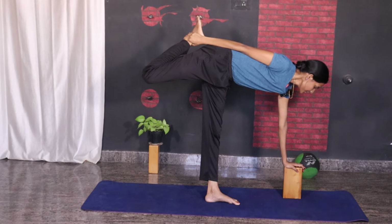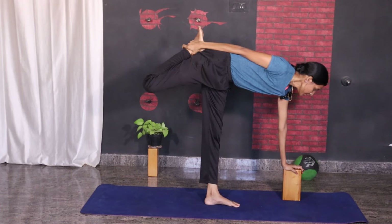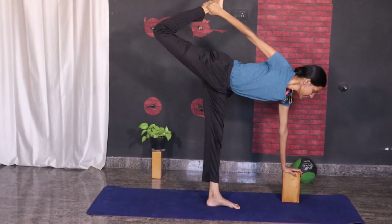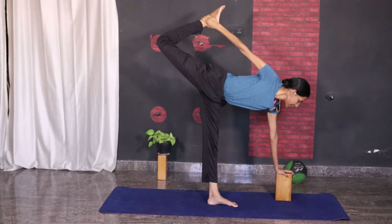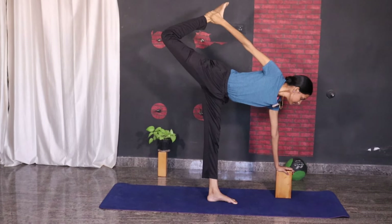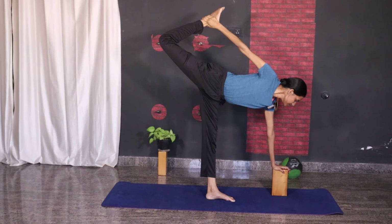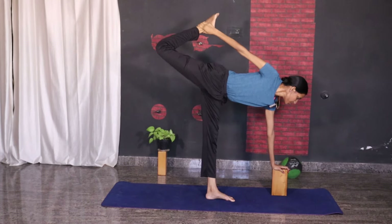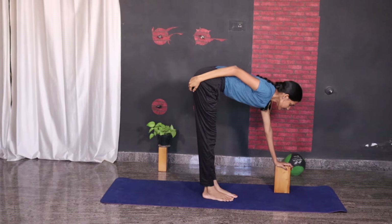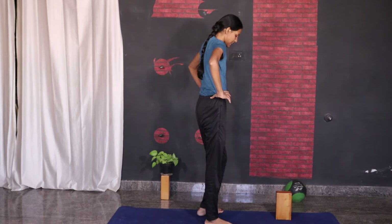If you are comfortable and able to balance in this posture, make sure to lengthen up your leg and stay there. Try to pull your leg up and balance. Now slowly release and relax, come up, and shake your legs.